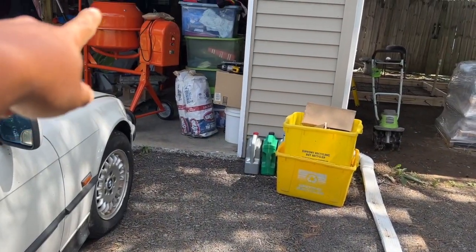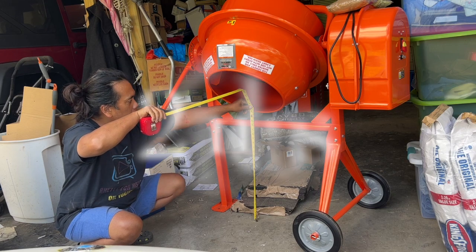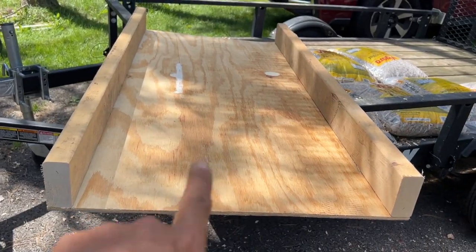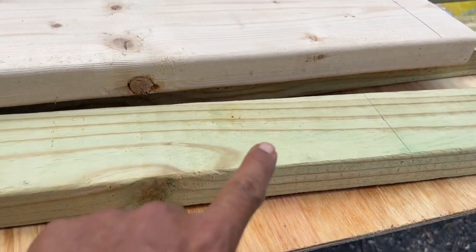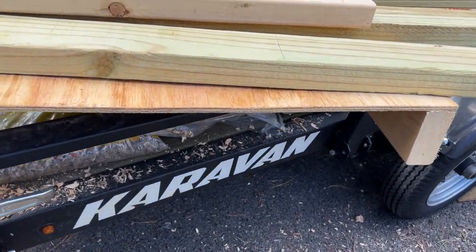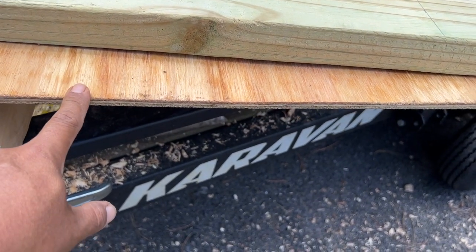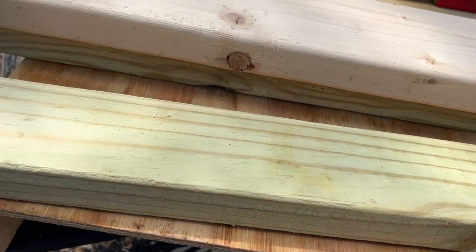The next thing is trying to find the right distance — when you lower the drum down as it's spinning, it'll be right roughly where it needs to be. The next thing I'm doing is cutting support underneath the chute. This is fairly thin — perhaps I should have gotten a thicker one.